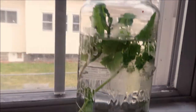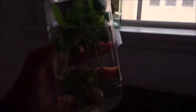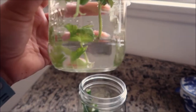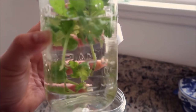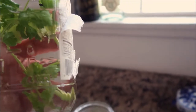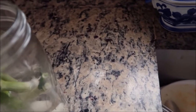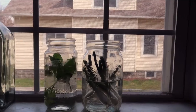Tapos ito naman — mint and kinchay, silantro. Medyo matagal sya, wala pa akong nakikita na roots na lumalabas, so cuttings lang din to. Kapag meron na, balitaan ko kayo, kasi sabi naman din nila it takes longer than sa spring onion. So we shall see. Dito ko sya nilalagay sa may kitchen window para maarawan.